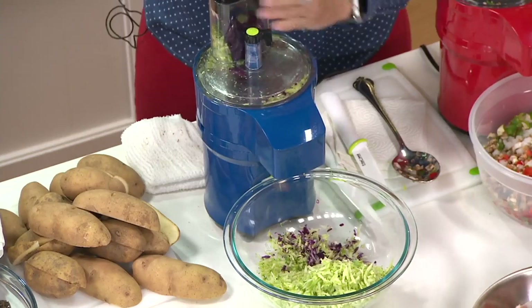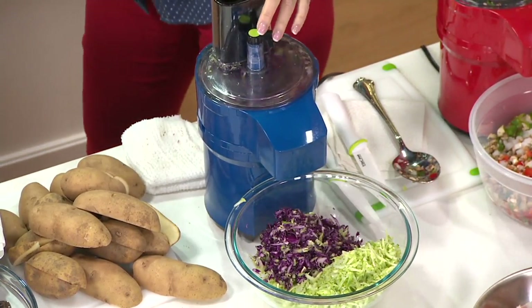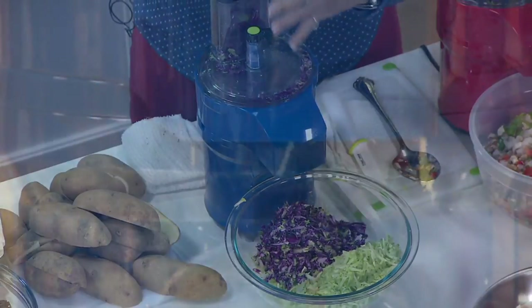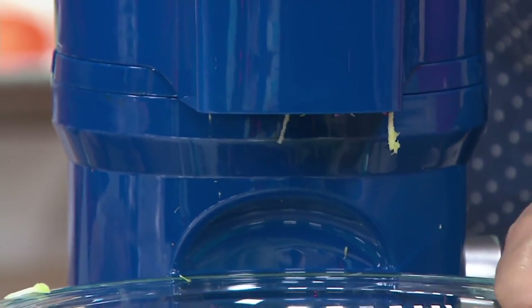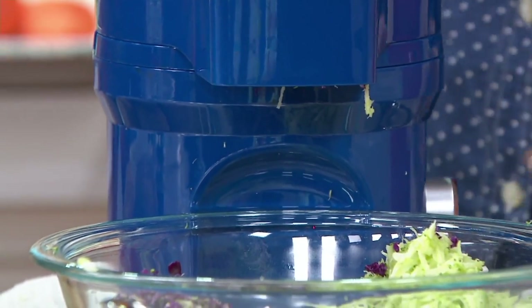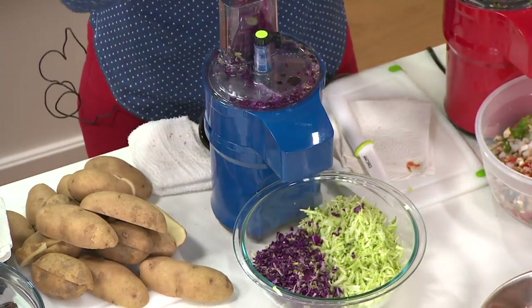Obviously, you can buy all the foods prepared nowadays — we all know that. But they're so expensive if you do that, and we don't know what chemicals are in there so that they're preserved. I love the fact that I can push all this down and get really, really nice results. Isn't that nice? I love that it goes right into the bowl. Four easy payments of $17.50.